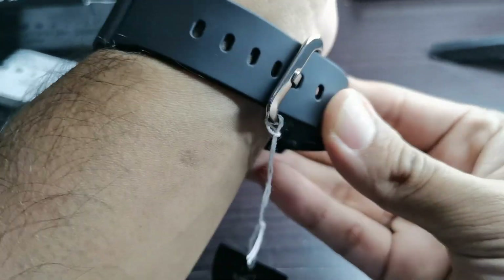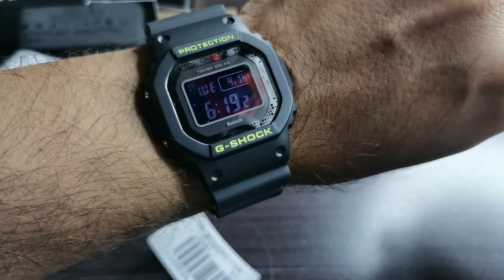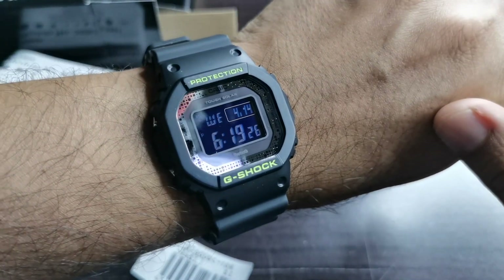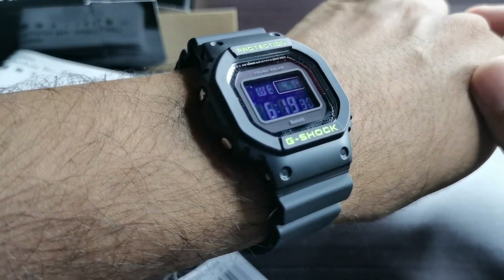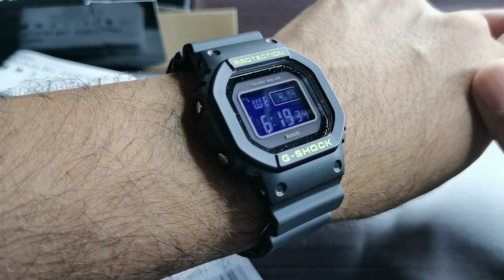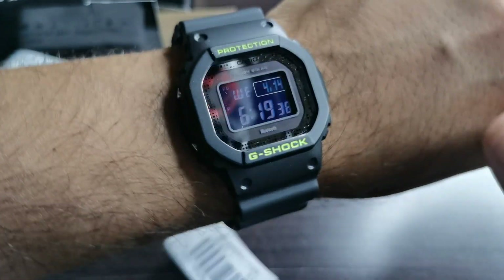I might be doing a tutorial on how to use the watch functions, especially the Bluetooth function. I'm not really sure yet, but we'll see. Also, the modification parts I've ordered may be arriving in one or two weeks time.